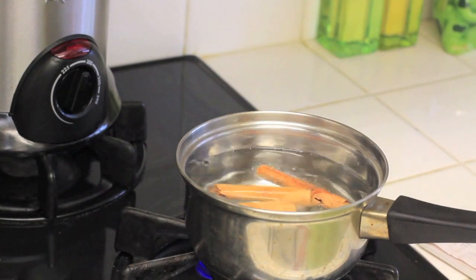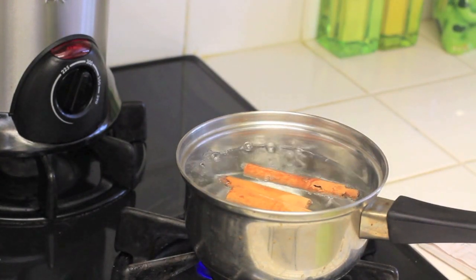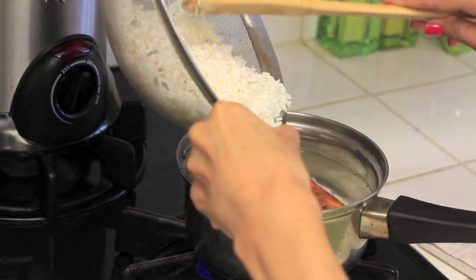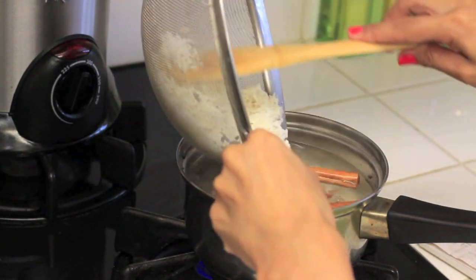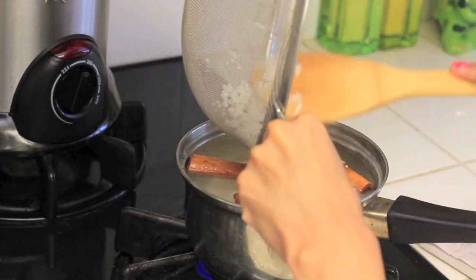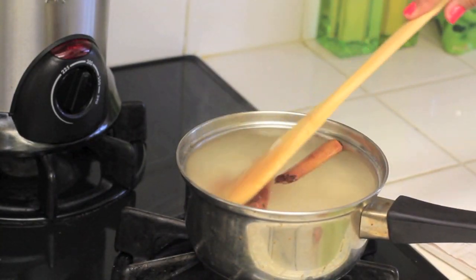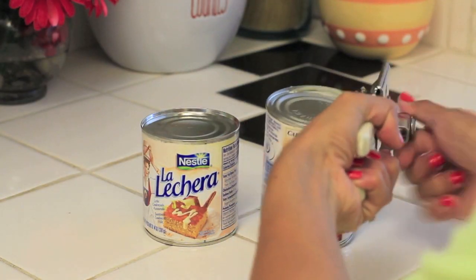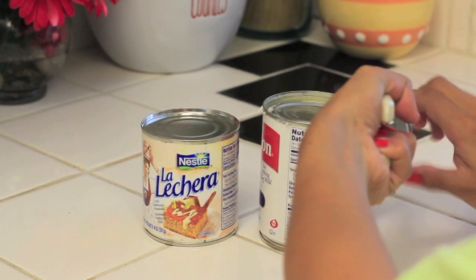Next I boiled some water and I'm adding the cinnamon sticks and the soft rice, then I'm going to turn off the heat completely and let it stand for about 15 minutes. In the meantime I'm just going to take a can opener and open up my two cans.